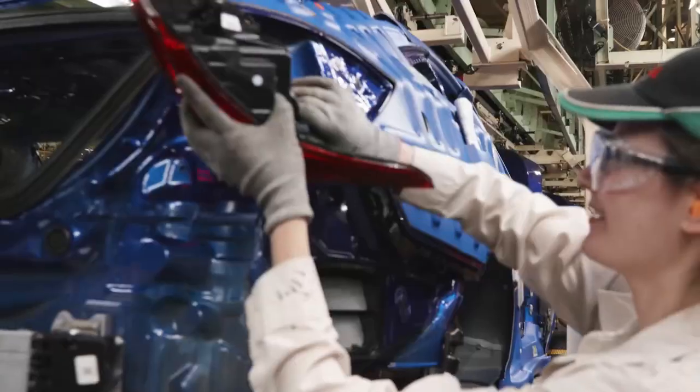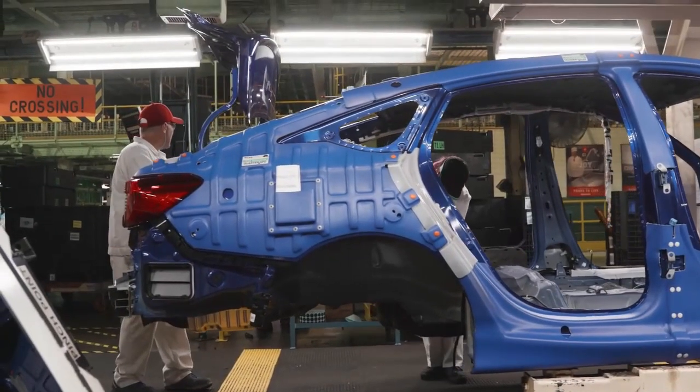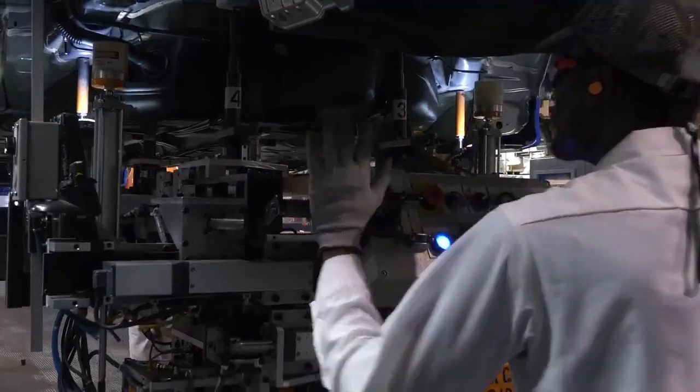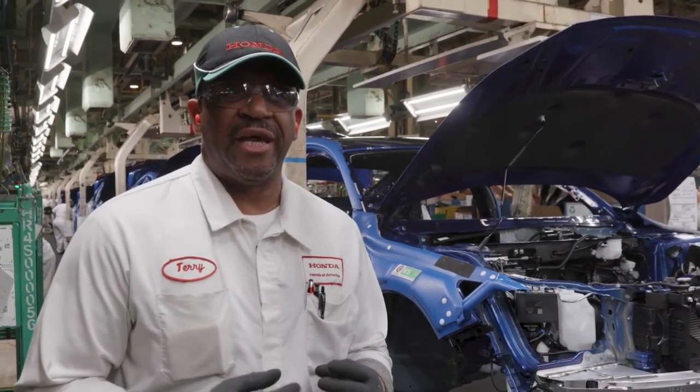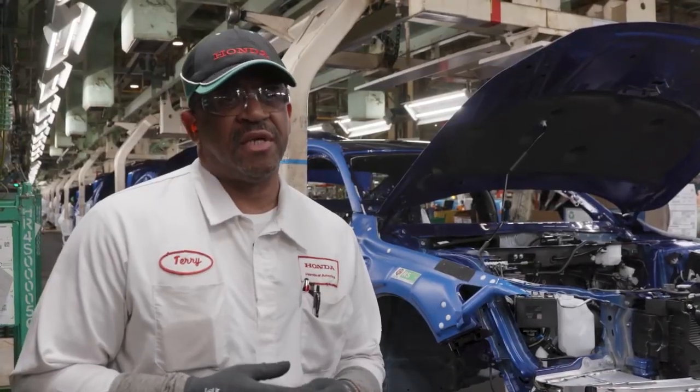The uniqueness of it is these processes are designed for the average person to do. They do a lot of careful studying on process timing, where each unit gets a certain amount of time to do a process, based on an average associate. When a person comes here and works at Honda, with the correct training, anyone can do this process.